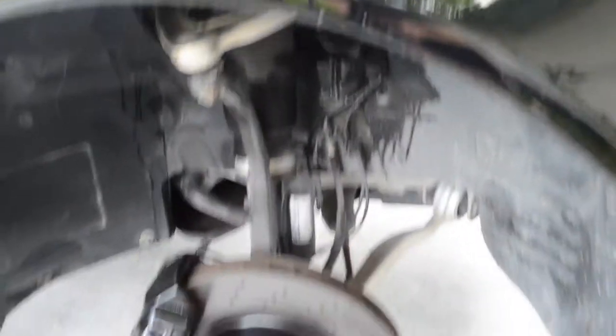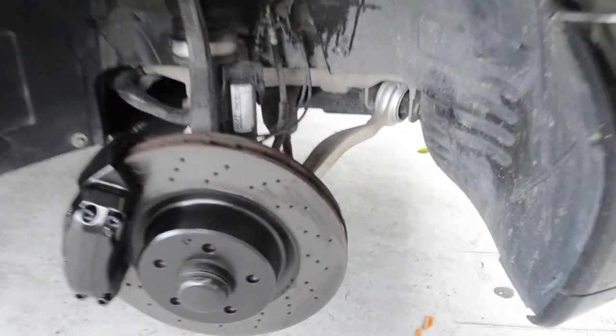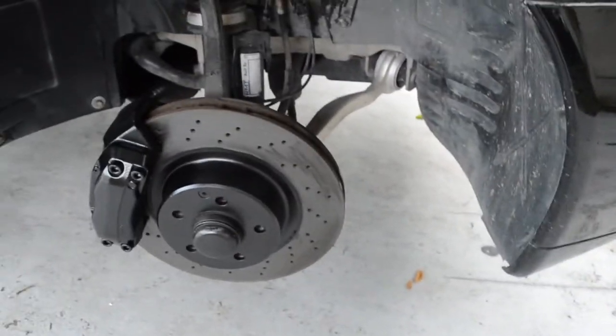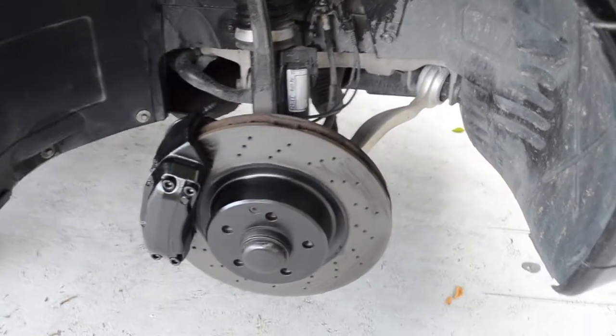All right guys, it's pretty much dry. It should be good enough. Like I said, this part is gonna just get scratched up anyway so I really don't care about that. Time to put the wheels back on.